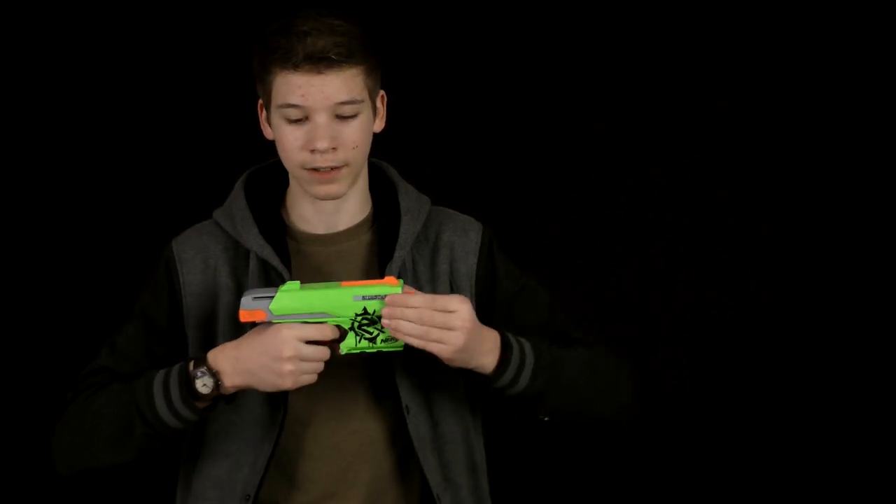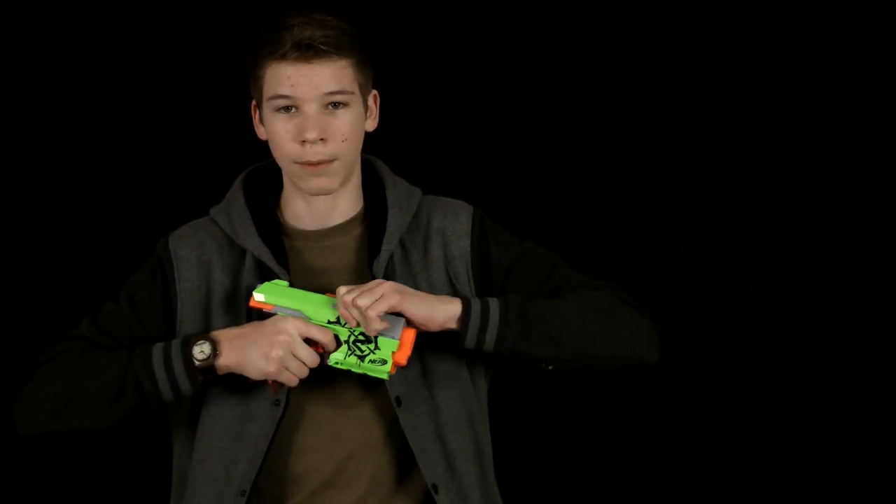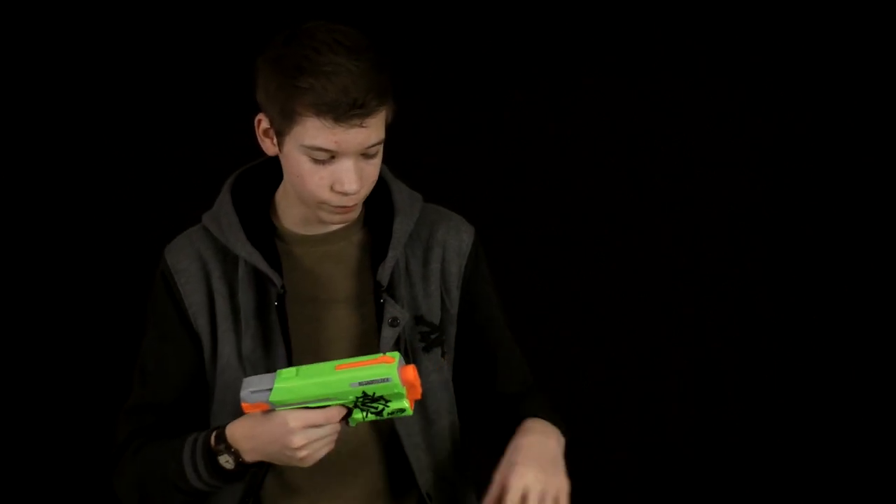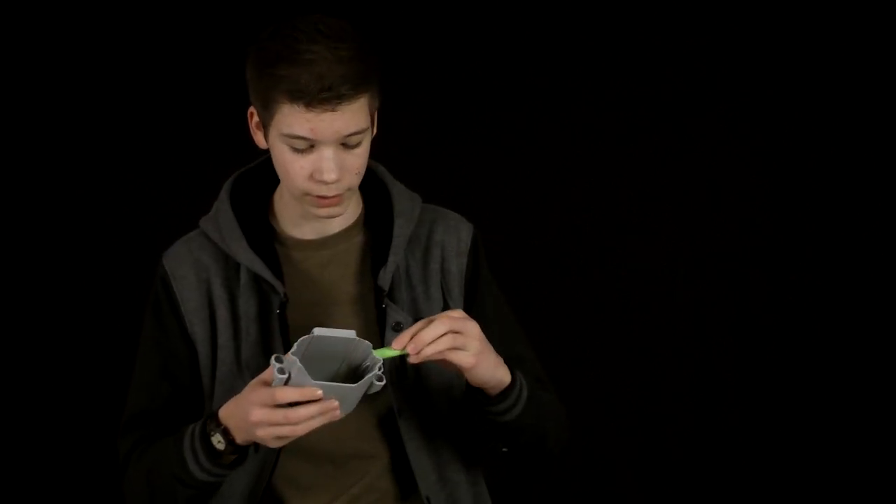I really like this gun. It's kind of nice because it has the top cock instead of the pullback that they normally use. What I really like about this gun is it comes with a nice holster. This holster can hold up to four rounds in it, just in the sides right here. What's nice about this holster is that it can go on your belt loop or on your pocket, but it's mostly meant for a belt loop.